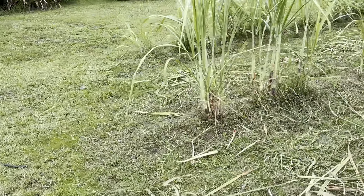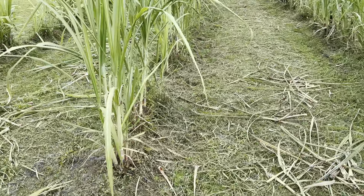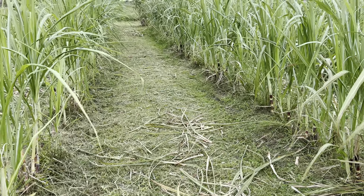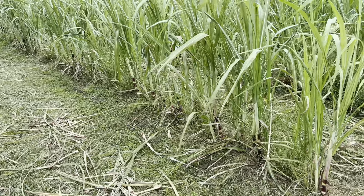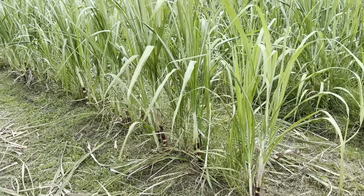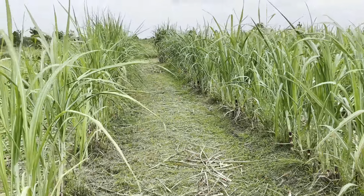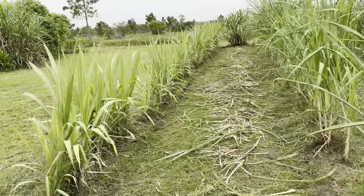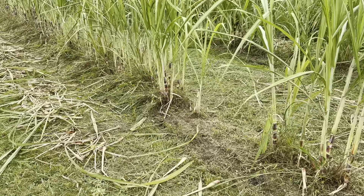This is a high-intensity way to do it — this is not how commercial cane farmers that grow crystal cane for sugar do it. But this is how you grow a premium straight-stalk cane. This is a small planting, so it's high intensity and we're trying to maximize it.